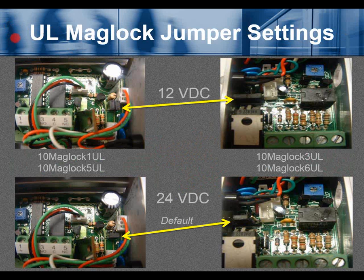UL maglock jumper settings. For the 12-volt DC setting on 10MagLock1 UL and MagLock5 UL, there are two jumpers. For 10MagLock3 UL and MagLock6 UL at 12V, two jumpers cover all four pins side by side. For the default 24-volt DC setting on 10MagLock1 UL and 10MagLock5 UL, there is one jumper with the other two pins open. For 10MagLock3 and 6 UL at 24V, one jumper covers pins 2 and 3.